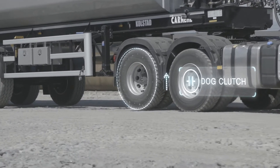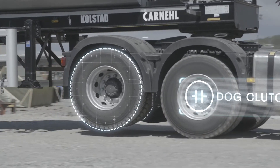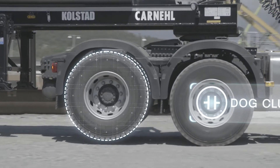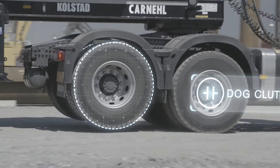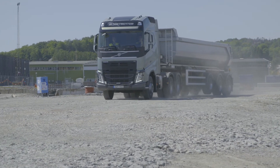The driven axle can then be disengaged and lifted even when driving. This also means better traction, especially when driving empty on soft surfaces like gravel or ice.